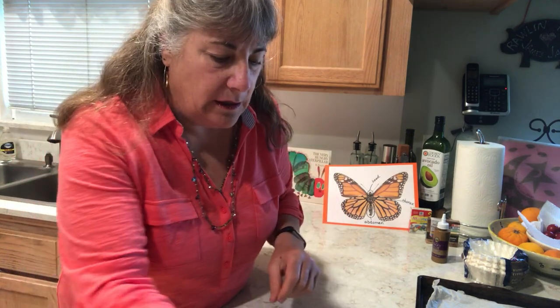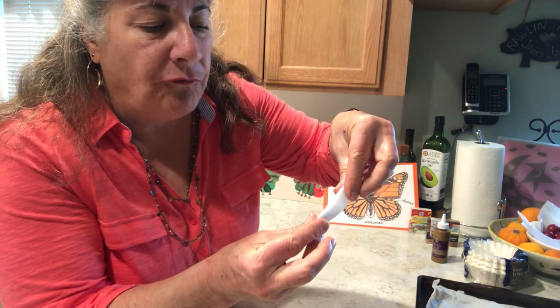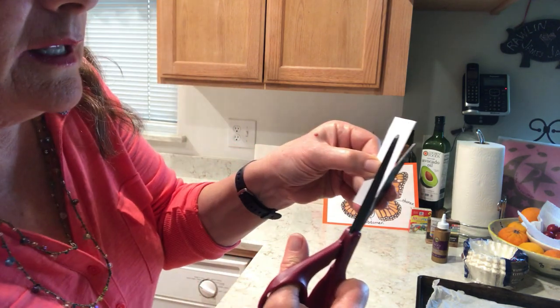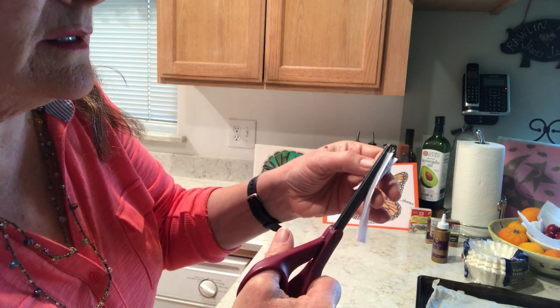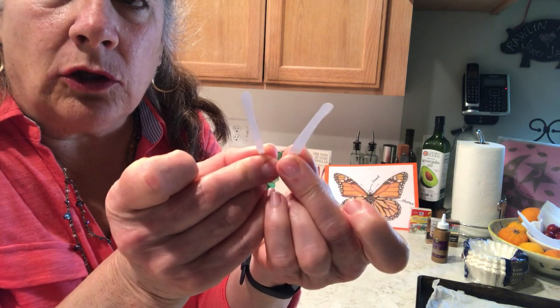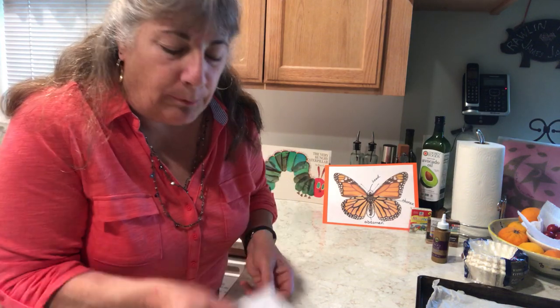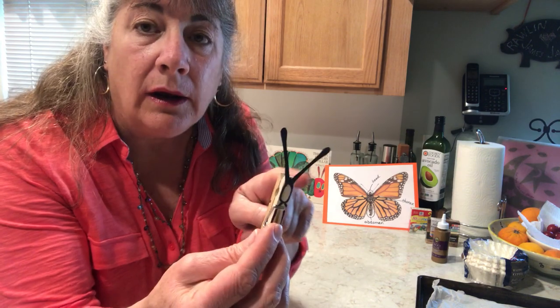Now we have to do a few more things — we need to get some antennae. All I did was take a scrap piece of paper, not very big, fold it in half, and with scissors cut out a shape that looks like an antenna. You might have to practice this a few times — they don't have to be perfect, just two pieces that look like antennae. Then take another scrap piece of paper and color them black so you can see them much better.